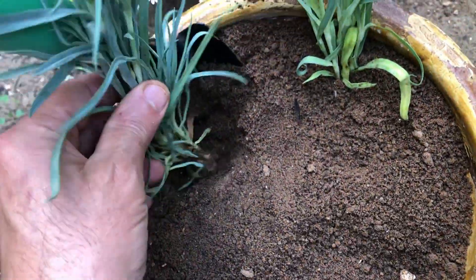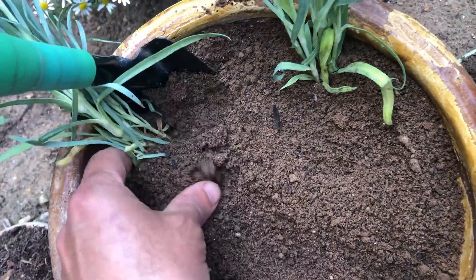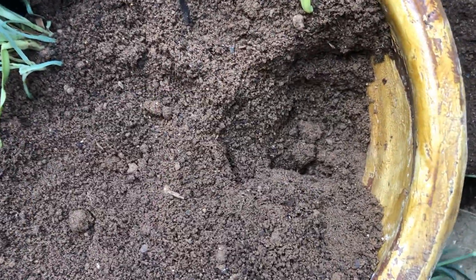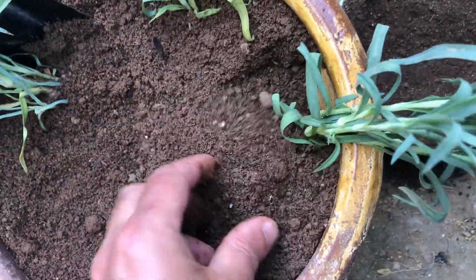After carefully placing the seedling into the hole, gently cover it with soil to ensure its stability. Press down lightly on the soil around the base of the seedling to secure it in place. This will help the seedling establish its roots and thrive in its new environment.